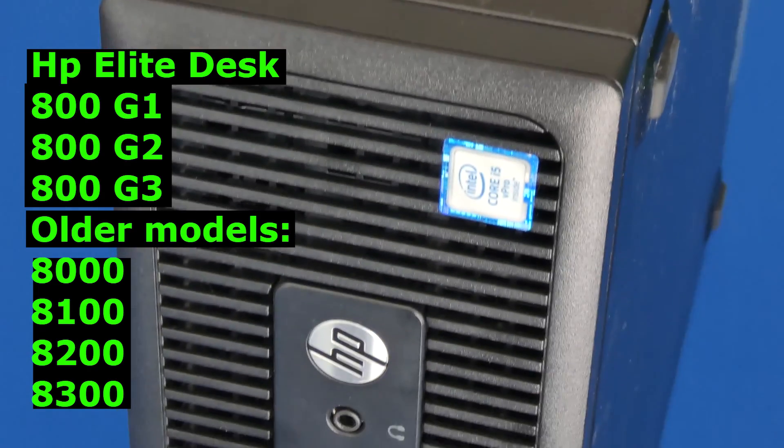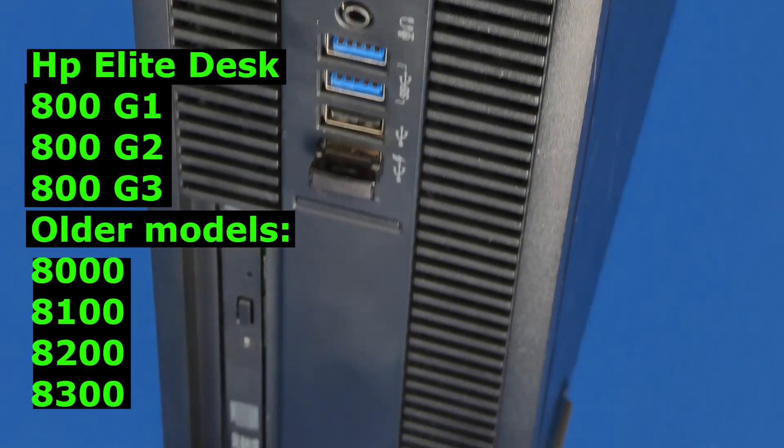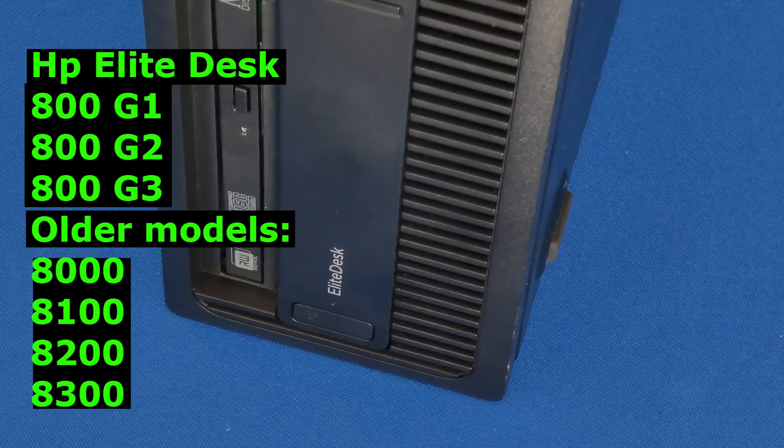Hello, my friends. My name is Ervin, also known as KubuMan. Today's video I will show you how to upgrade your 800 G1, G2, G3 or even older models of HP EliteDesk to an i7 CPU.